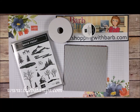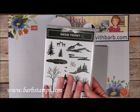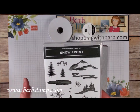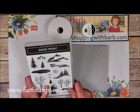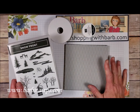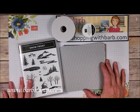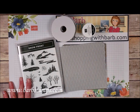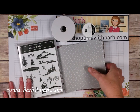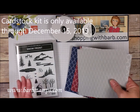Hi guys, welcome to another Barb Stamps video. In this video I'm going to introduce you to my online class for the Snowfront Stamp Set. In my online class I'm going to provide you with nine amazing card ideas. Every card will have written directions as well as a video tutorial showing you how to put the card together. It includes all the measurements for all the different pieces that I use and it's a tremendous bargain at $20 for the online class.